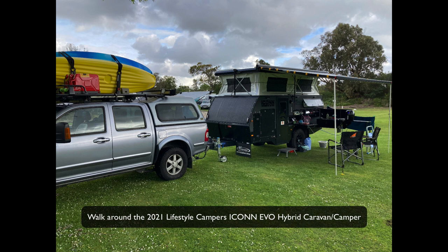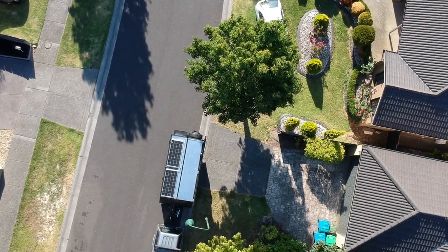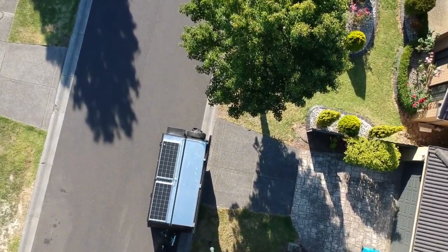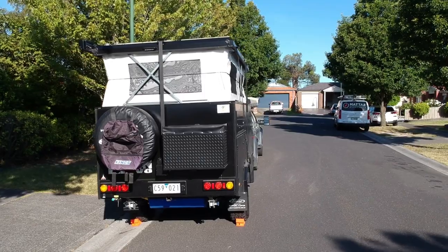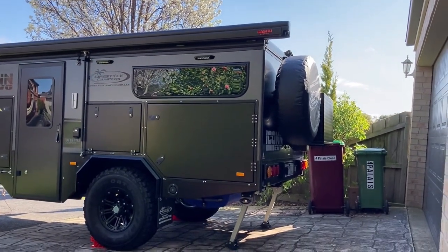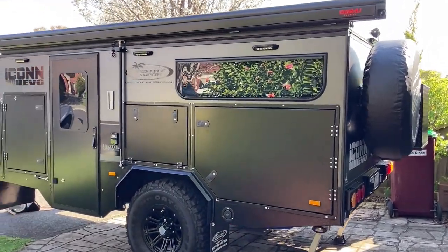Here is a walk around of the Lifestyle Campers Icon Evo Hybrid Camper. I had originally ordered a Starvision PX1 camper trailer but they couldn't supply it, and I'm pretty glad I did get the Icon - it's a better quality unit. This is the two-seater dinette layout version and it retails for $33,950. I've highlighted in green standard inclusions and red for optional extras or aftermarket upgrades I've added.